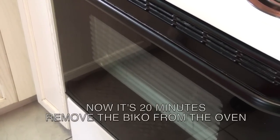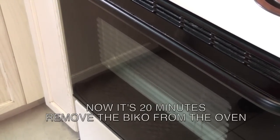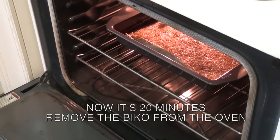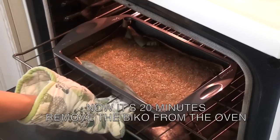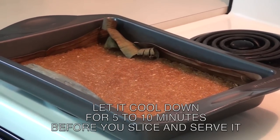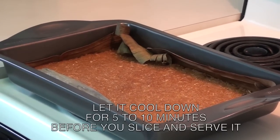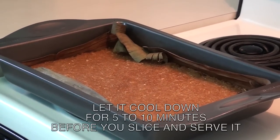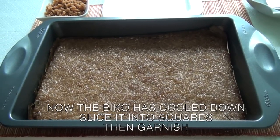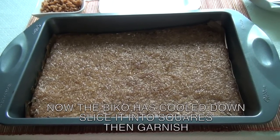Now that it's 20 minutes, you can remove the biko from the oven. Let it cool down for 5 to 10 minutes before you slice it. Now that the biko has cooled down, you can cut the biko with scissors into squares.